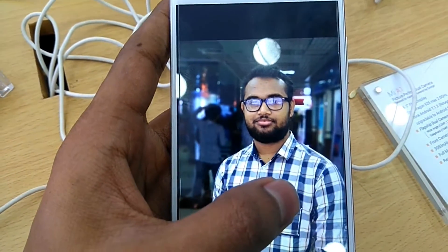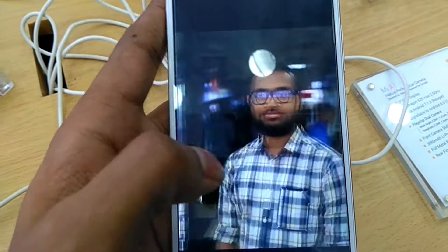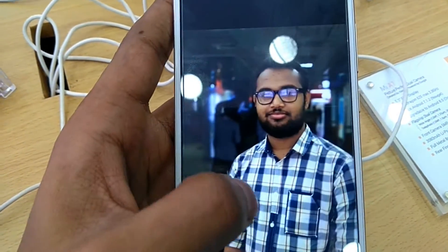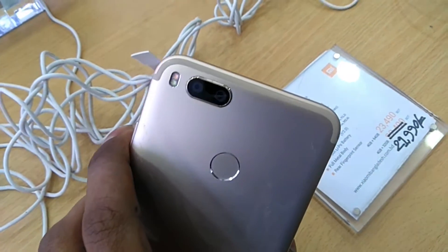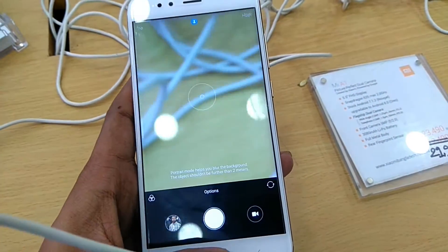I am watching the camera. I will see the camera in the video, in the second section of the phone, and in the front of the menu.